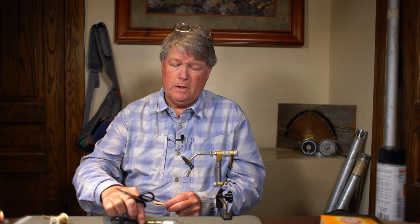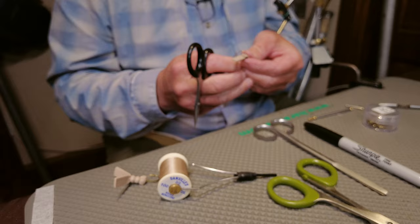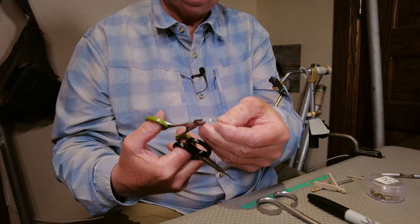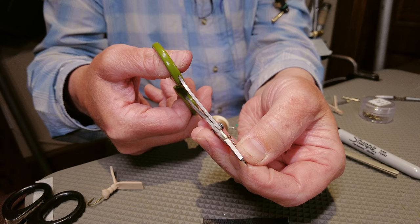Then I take the hook I'm going to tie the fly on. I've poked a hole in it and debarbed my hook. Take a pair of pliers — the easiest way to debarb a hook is to go in line with the hook, not perpendicular to the point, but in line with the point, and pinch down. You'll break far fewer hooks that way.